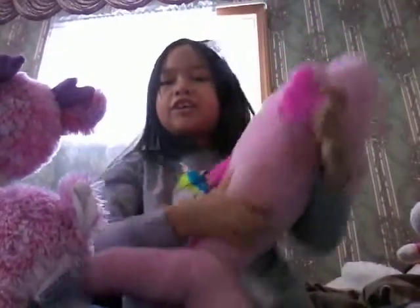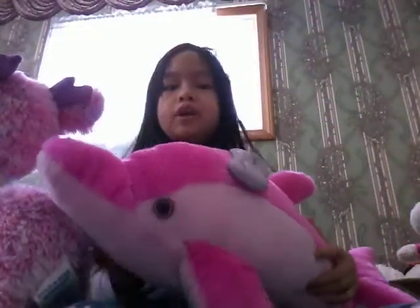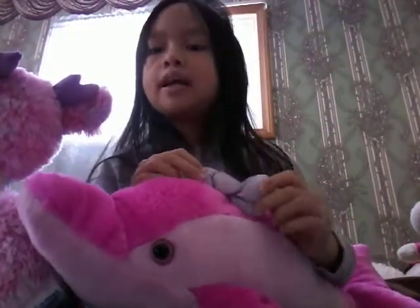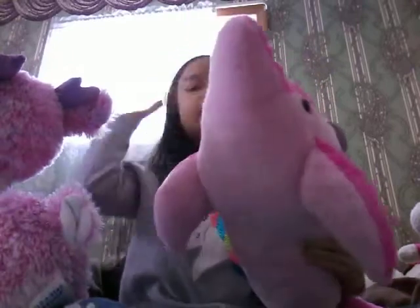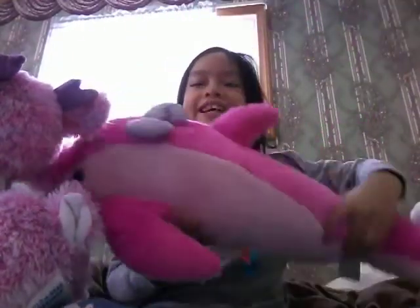And also this one, which is from the aquarium — it's a little pink dolphin with a bow. I got every plushie pink! It's a pink plushie mania. I haven't played with this one for a long time.